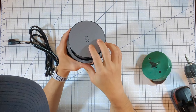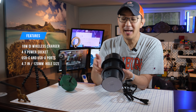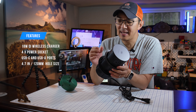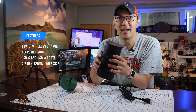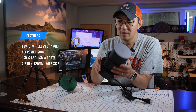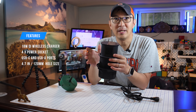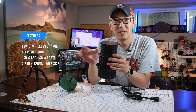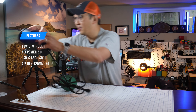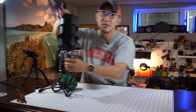And this wireless charger is an 18-watt wireless charger that's Qi supported. The only challenge so far is that this is a 4.7-inch or 120-millimeter hole size versus my old power grommet, which is about 3 1/8-inch hole size. So when I try to put this there, it's definitely much bigger.